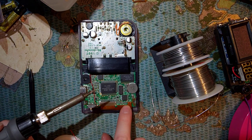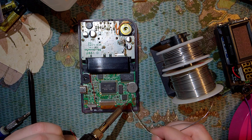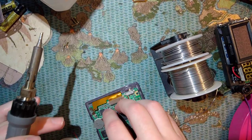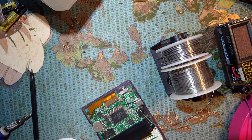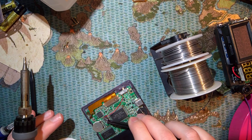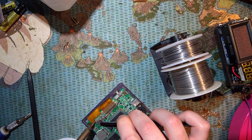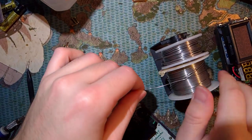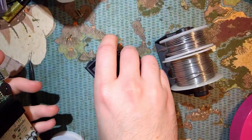The other side goes to this left pad closest to the power switch itself, and you can just route it straight across. Out of curiosity, I'm going to try firing this thing up. It probably works - and I think that other wire is just to make it more stable or something along those lines.